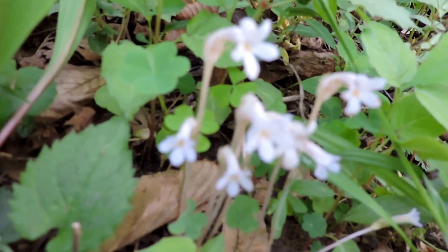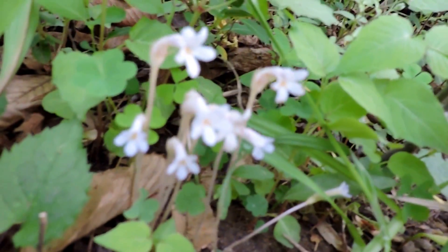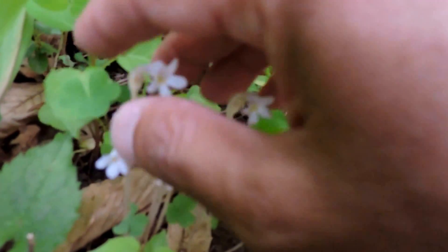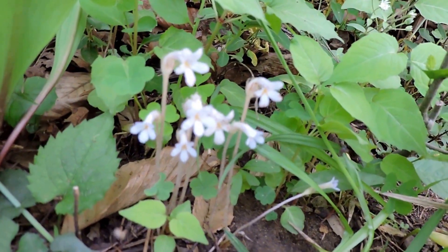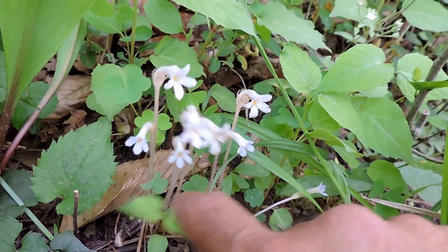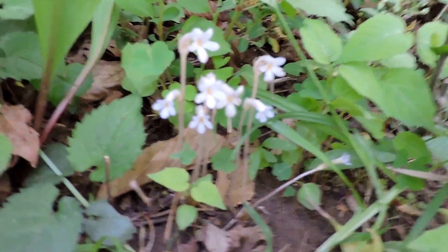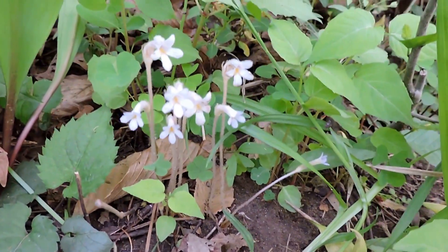Uniflora because each stem only has one flower, and Orobanche means something like 'vetch strangler.' It's very cool. This plant is an annual — it lives one year — but during that one year it attaches to the roots of another plant. It has a ton of different hosts that it can use and will basically live off of that.